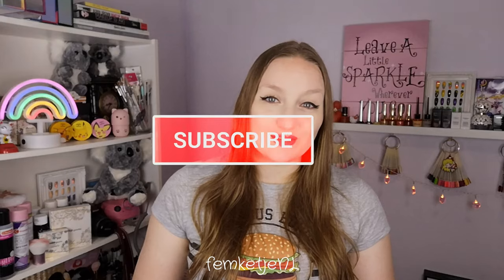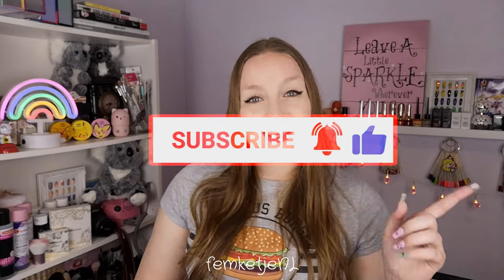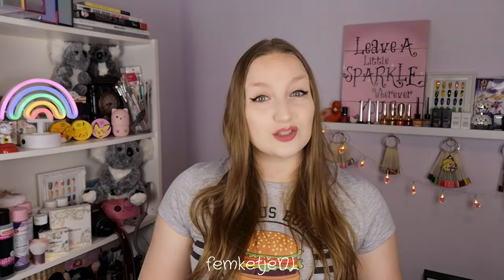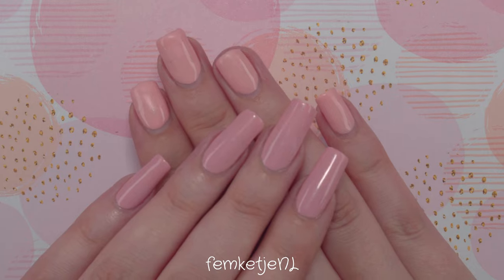If you're new to my channel and haven't subscribed yet, I'd really appreciate it — hit that notification bell and become a part of my little nail family here on YouTube. Thank you so much for watching in advance. If you have any questions or comments, let me know in the comment section down below. I hope to see you in my next video as well. Let's get into this tutorial!